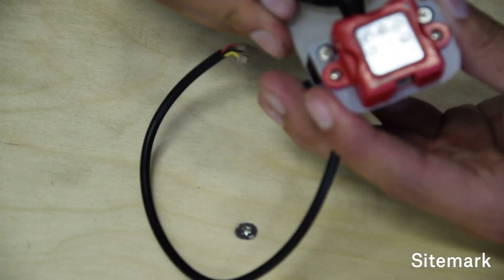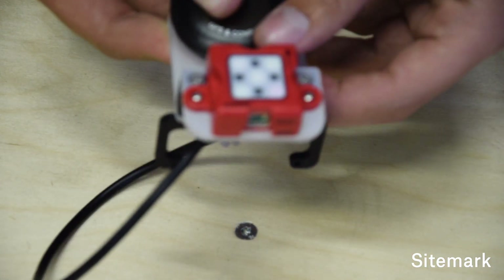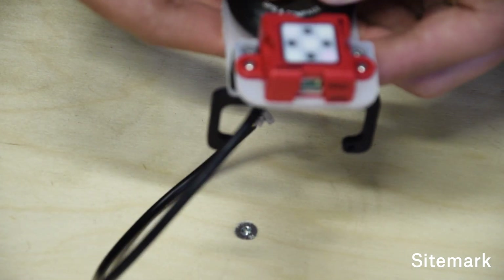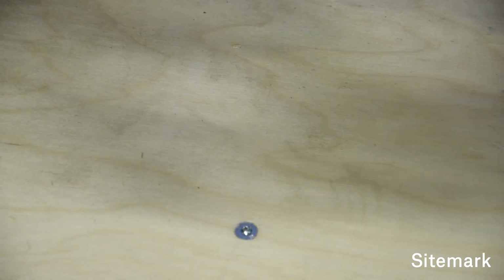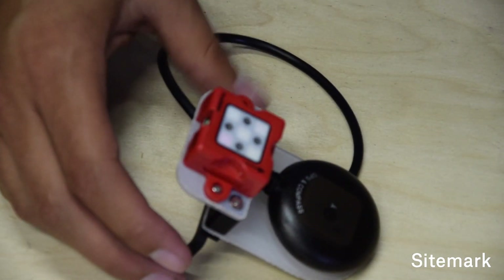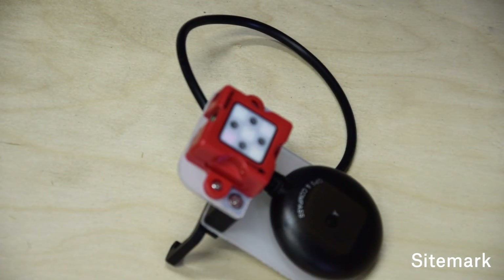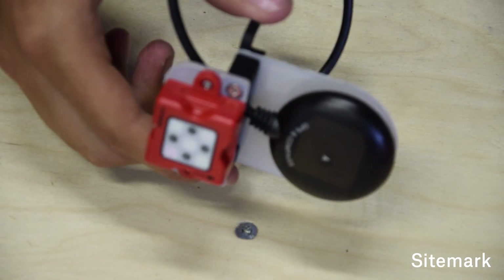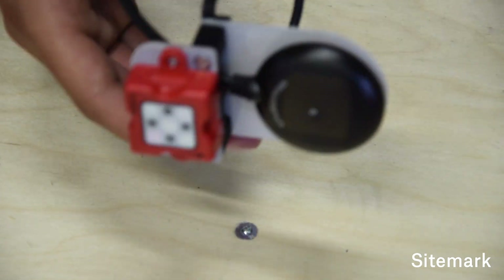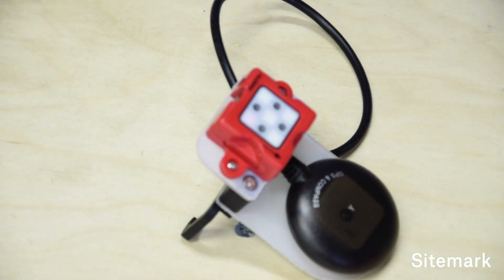Take the double-sided tape, remove one side, glue it underneath the GPS receiver, press it, then remove the second side. Then glue them together, trying to have the arrow pointing as much as possible toward the front. Press it firmly against it. Now you should have finished the assembly - check that everything is mounted correctly, and then we're going to proceed with assembling it to the drone itself.